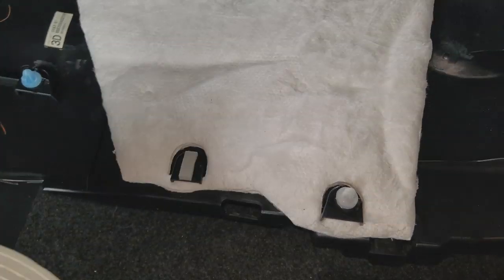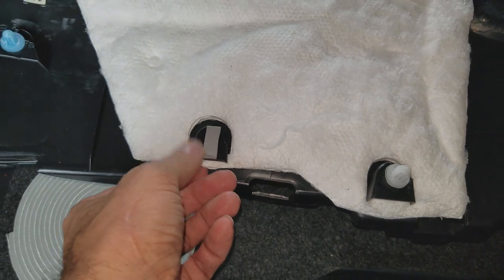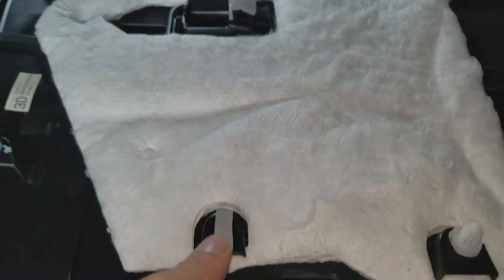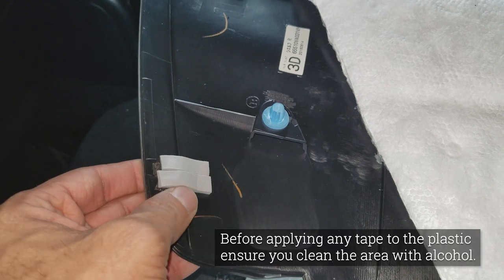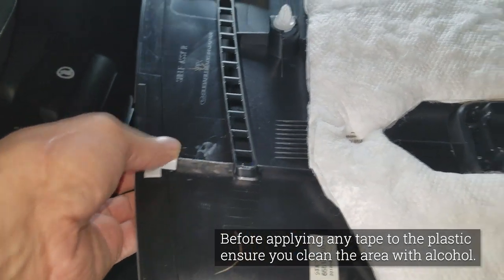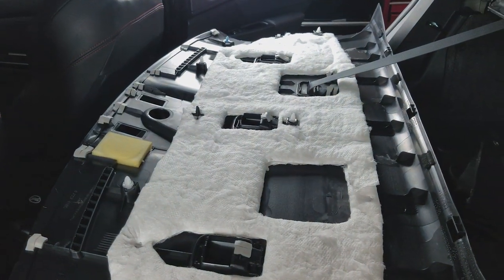Next I grabbed some of that foam tape and went over all the spots where this plastic touches the metal. I put some on there and added some to spots that didn't have any — like right there — and then went over spots where there was already some, just adding a bit more. I did that for the entire piece.